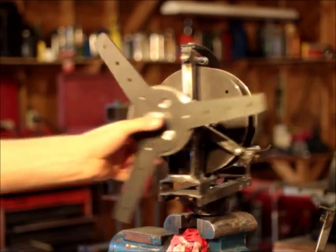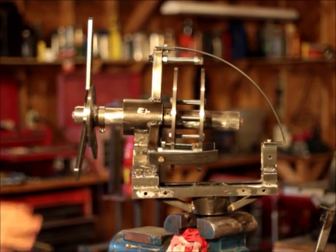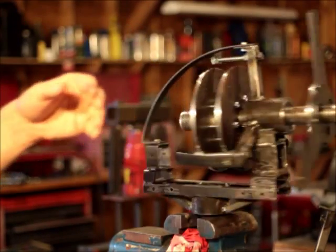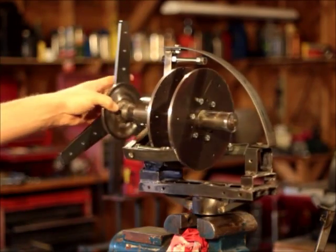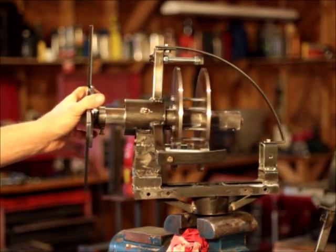This one turned out really well. Unlike the other one, it has no furling — it goes straight into the wind and it is on a full double ball bearing pivot, so that thing is just going to turn nice and easy. I'm going to put a big long tail on it. I just wanted to show you guys this one because it's kind of new.